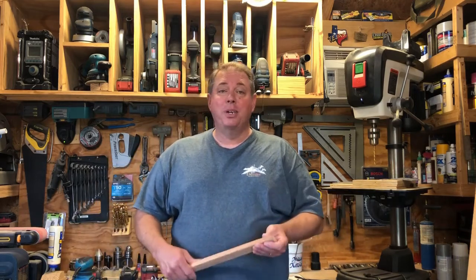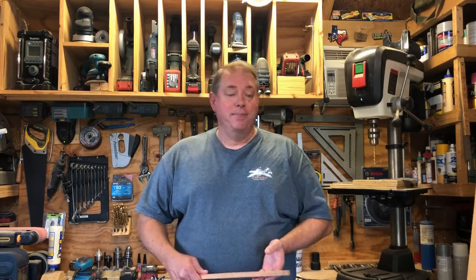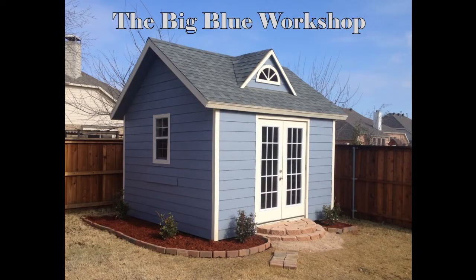If you want to make one, it's real simple. The Oak 1x3 is available in 10-foot sections at the home center. So give it a shot, see what you think. Hope you enjoyed it. Have a great day, we'll see you next time.